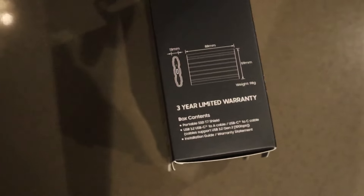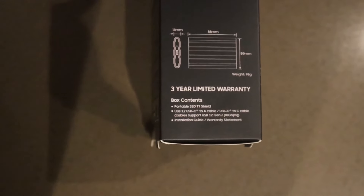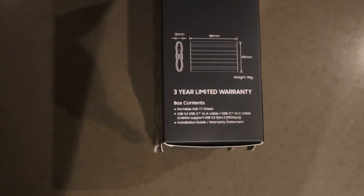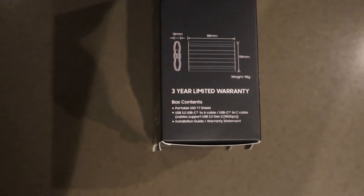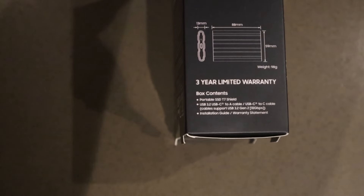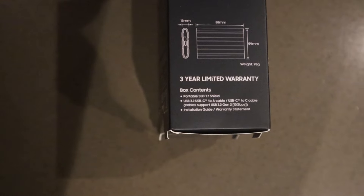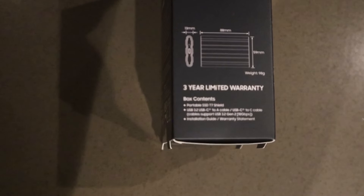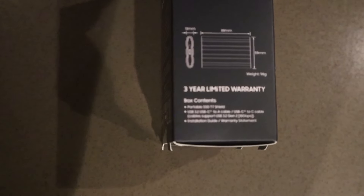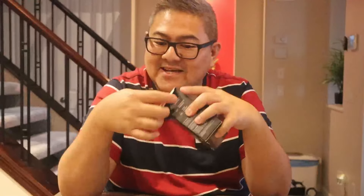The Samsung Portable SSD software is compatible with Windows 7 and higher, macOS, Android, and others. It's 1050 MB/s read speed, and it's a Red Dot Design Award winner for 2023. I'm so excited to open this!